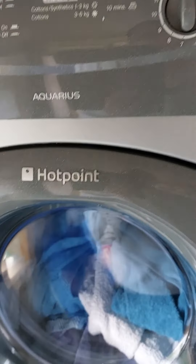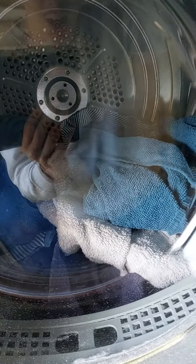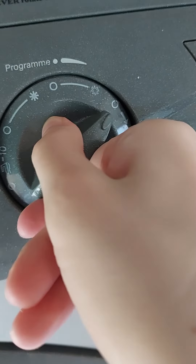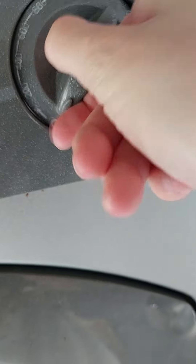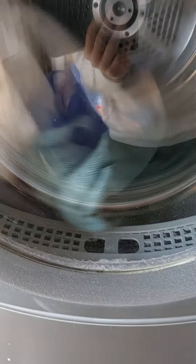Hi guys on YouTube, today I'm going to do Dwayne Cycling. I hope you enjoy today. I'm going to set the floor. Away it goes.